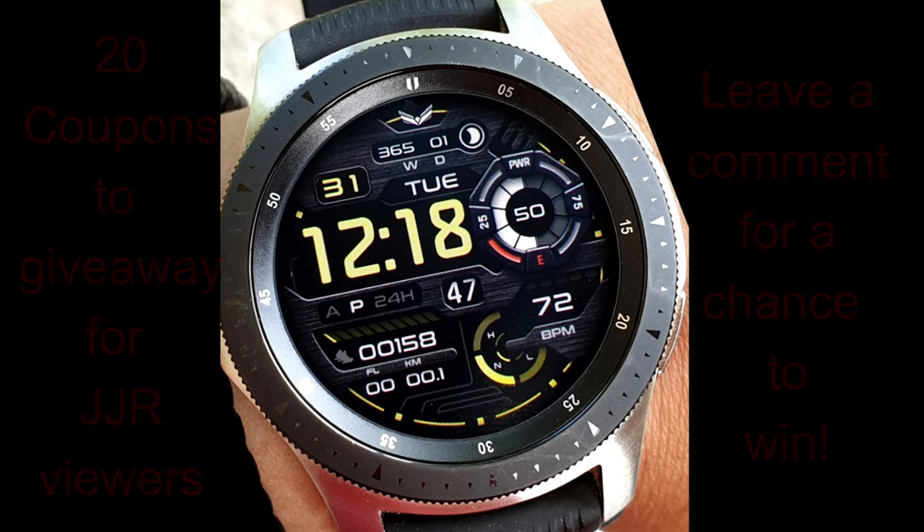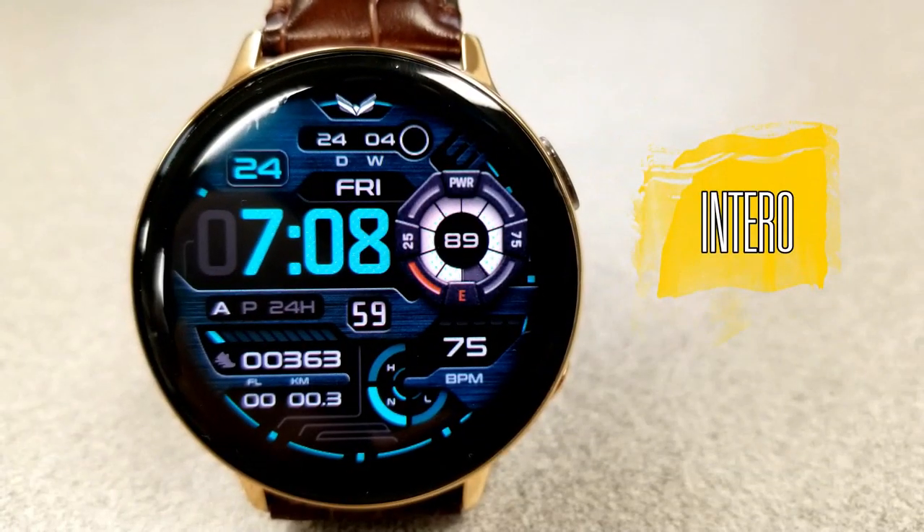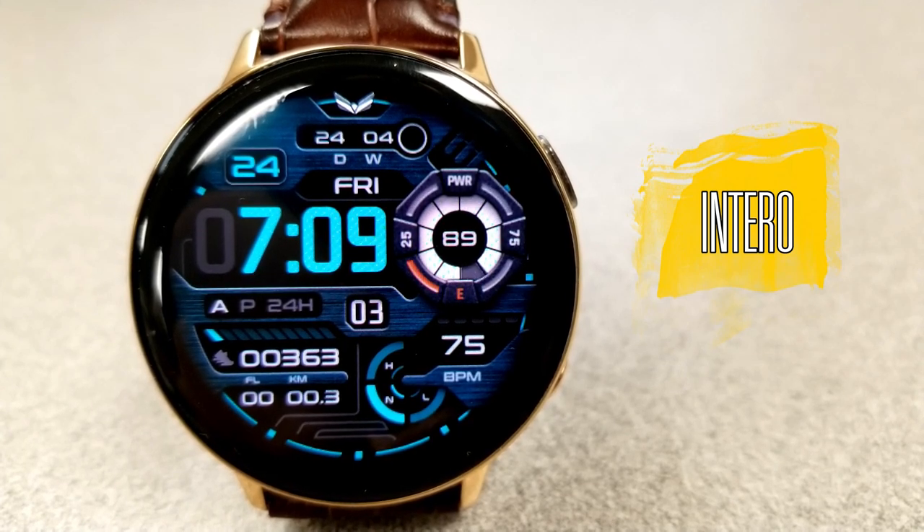Let's go have a closer look at this new release called Intero. Here we go with this all-digital watch face, which has both a modern and a sporty design to it.